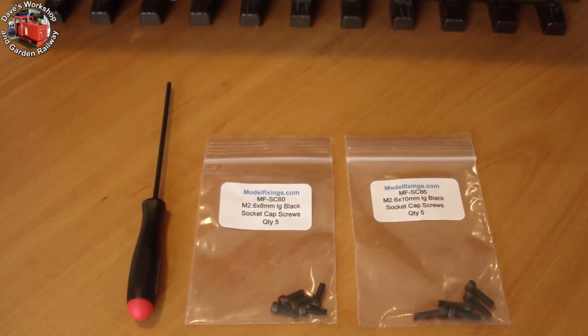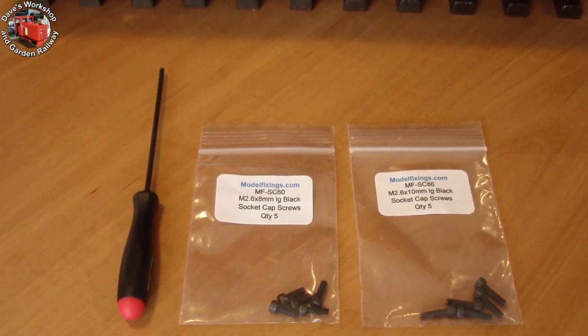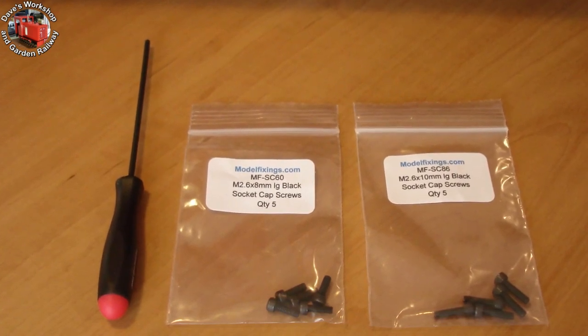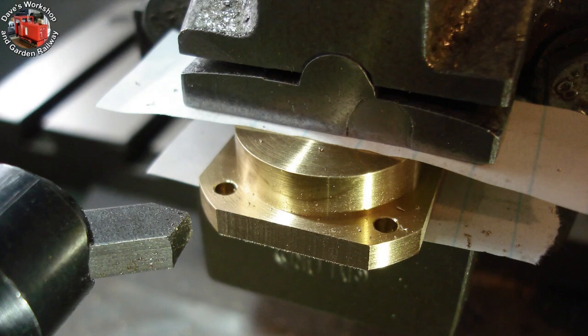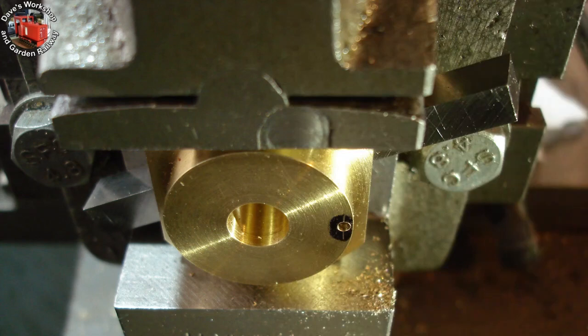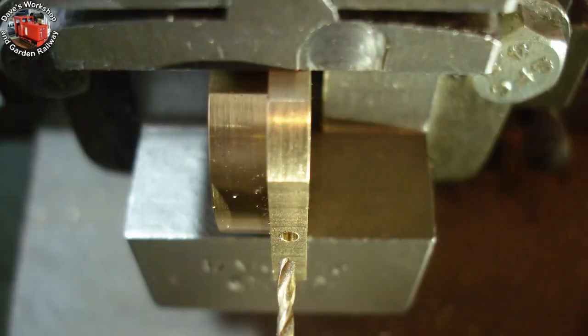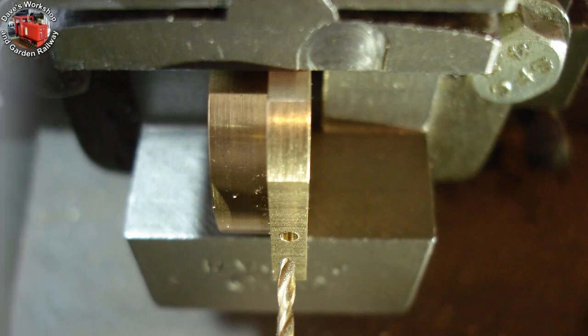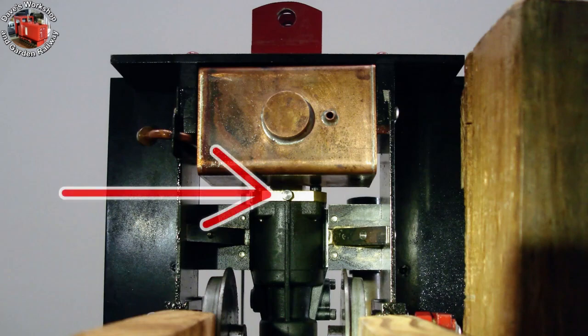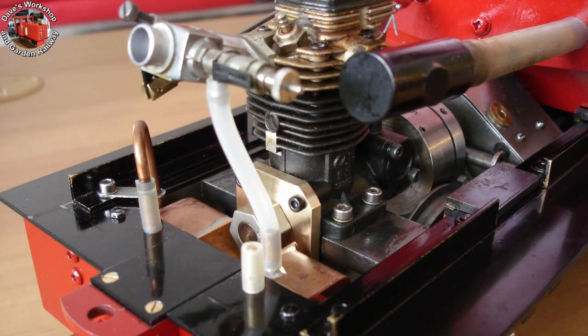I bought some of the strange-sized screws from Modelfixings.com, following a recommendation on Facebook — they were delivered within a week, and I got some drivers too. I decided to square the plate to make it neater. An oil hole has been drilled at 1.6mm diameter to drain any excess oil due to the engine running so rich, with a 1.8mm cross drilling to connect, tapped 8BA for a drain screw. The finished adapter plate is secured with 10mm long M2.6 cap screws.